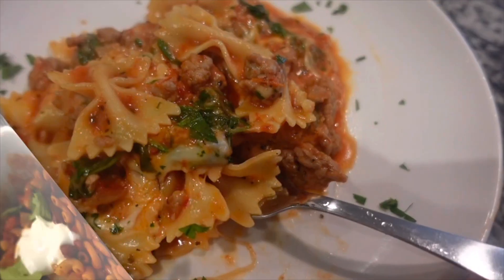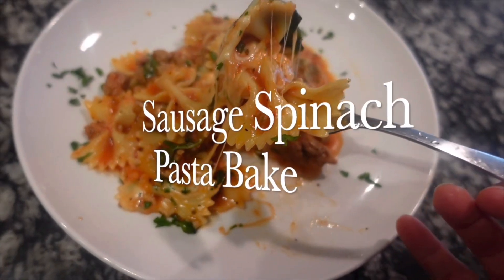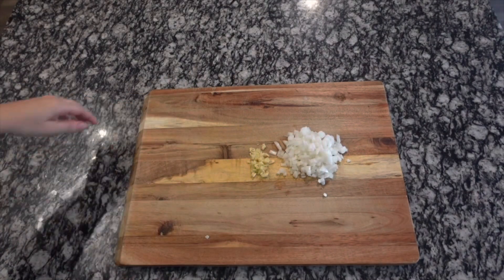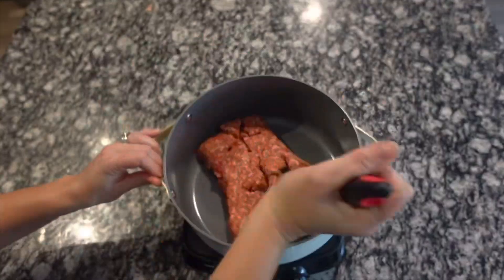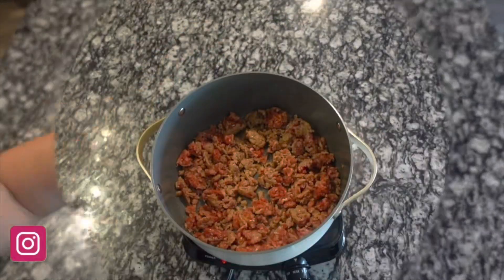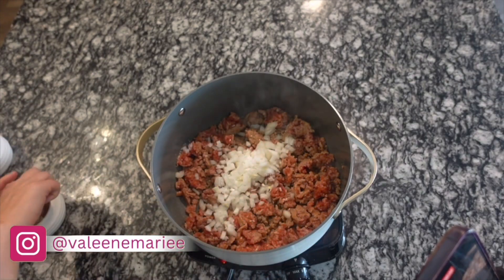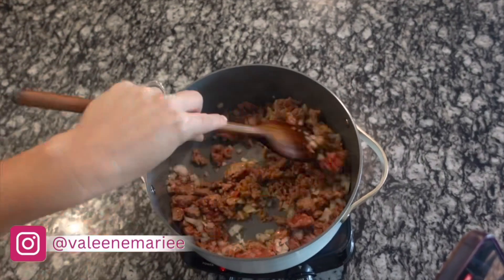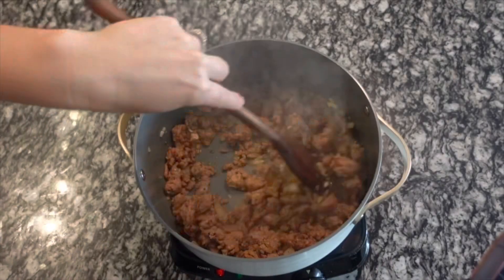Next up, we're going to be making sausage spinach bake. This is such a good, fast, easy meal that requires very little cleanup. We're going to start with one yellow onion and three cloves of minced garlic. Dice up your onion, then brown one pound of ground Italian sausage — I'm using mild, but use whatever your family enjoys. When that is about halfway cooked, add in your onion and a teaspoon each of salt and pepper, and cook until the onions are translucent, about three to five minutes.